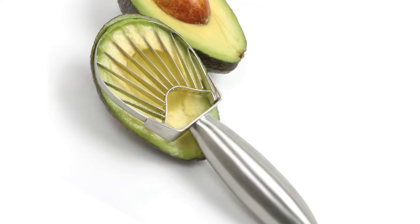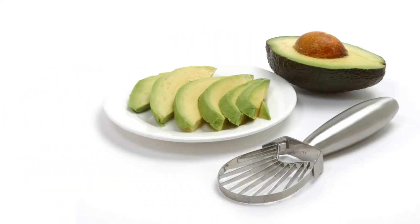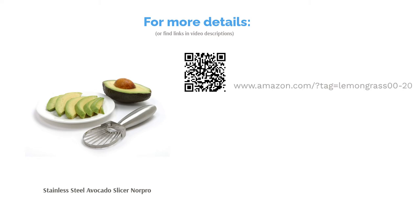A handful of reviewers were concerned about the slicer's quality, saying it breaks after a few uses. However, the majority said it works well on any size of avocados. They said it makes nice avocado slices and is easy to use.